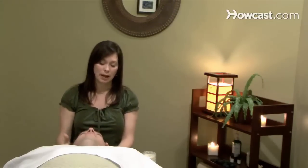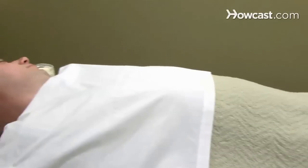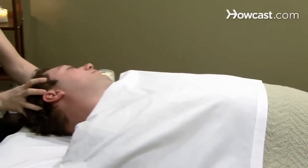One of the ways that I like to do this particular massage is with the person laying down and facing up. This way you can turn the head and get all along the back of the skull and along the side around the ears.